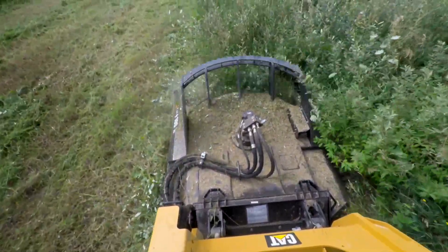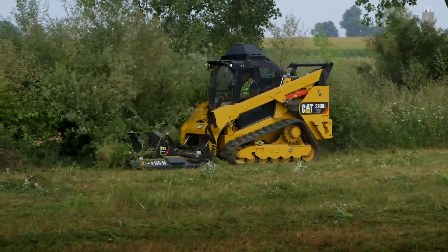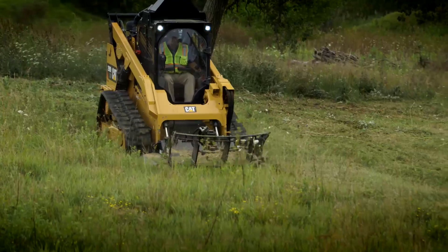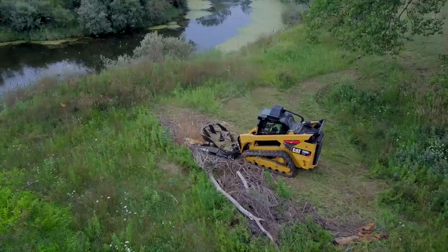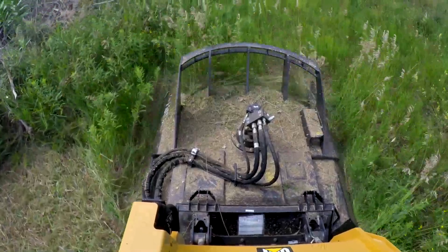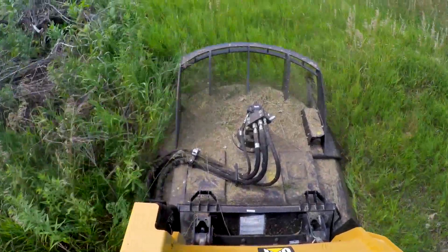This video demonstrates how the CAT Industrial Brush Cutter Attachment Portfolio, when paired with a CAT Skid Steer Loader, Compact Tract Loader, Multi-Terrain Loader, or Compact Wheel Loader, can clear faster, safer, and more efficiently.